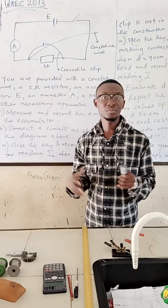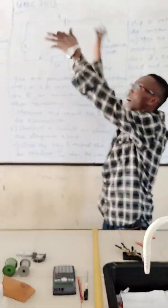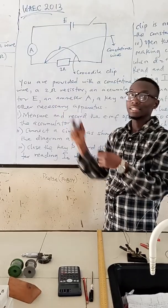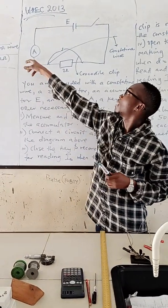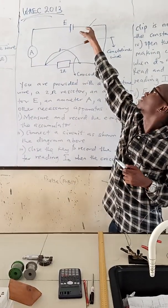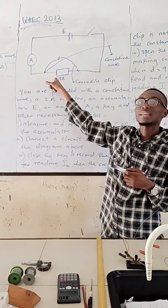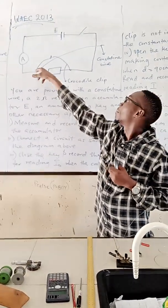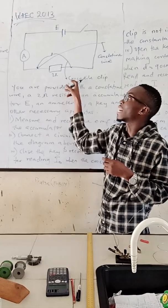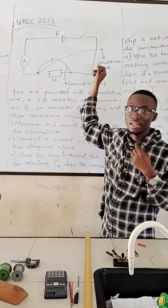The electricity practical is one of the easiest in WAEC. Look at this question. The circuit is connected like this — an ammeter in series with the battery. The cell is in series with the key or switch, then connected to the standard resistor of 2 Ohms. From here, a crocodile clip is connected, and here is the constant time wire.